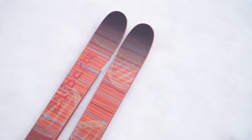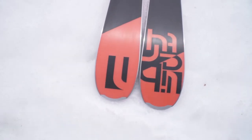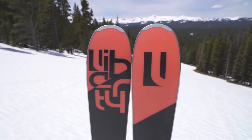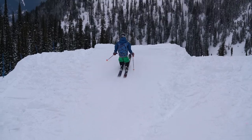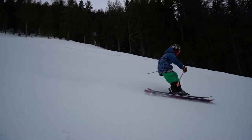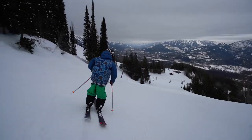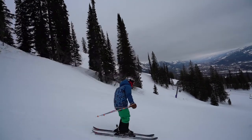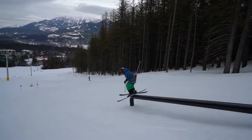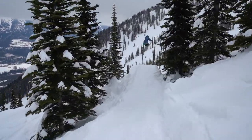Our entry-level twin tip is anything but basic. With traditional camber, a touch of early rise in the tip, an energetic light bamboo and poplar core, and a sintered die-cut base, the Helix 84 is ready to play. Add in poured PU sidewalls and custom aluminum tip and tail protectors for durability, and this ski is a great value. A smooth progressive flex keeps the Helix 84 playful, but it has enough guts to take younger riders all over the mountain. It is the perfect choice for little rippers looking to up their game.